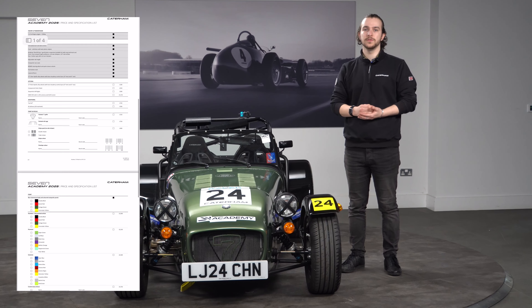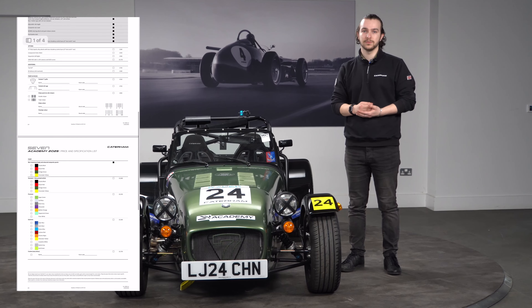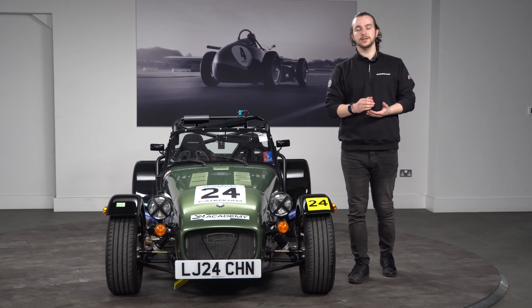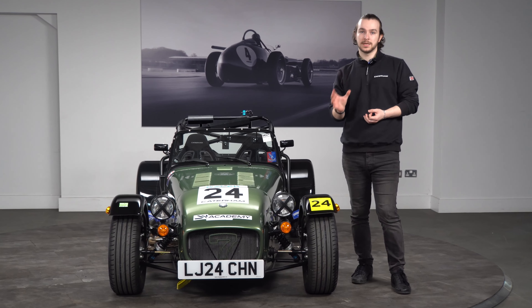The order process starts off with an initial deposit of £3,000. With this deposit you can then secure yourself a place on the grid, and it will then go into a selected build slot.